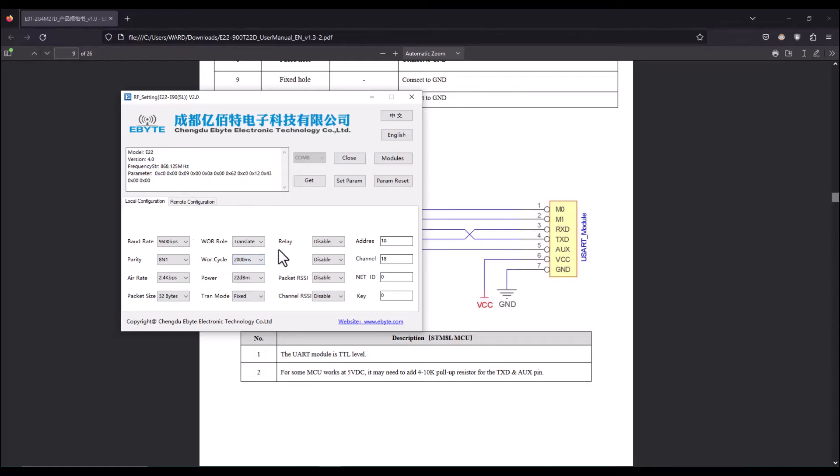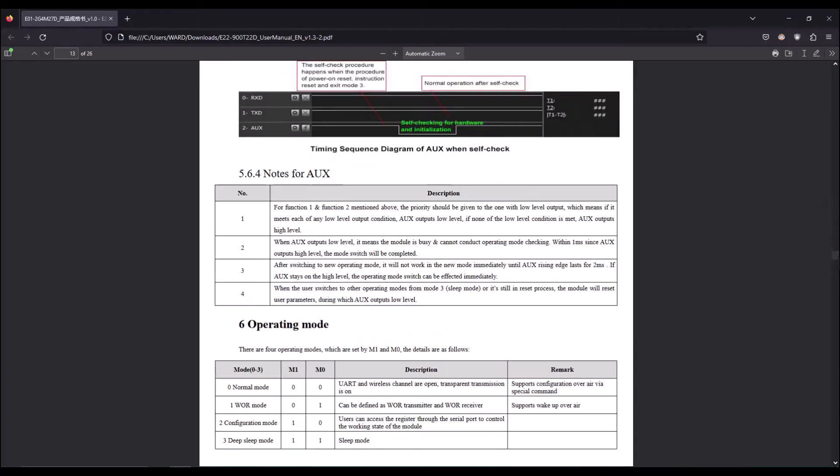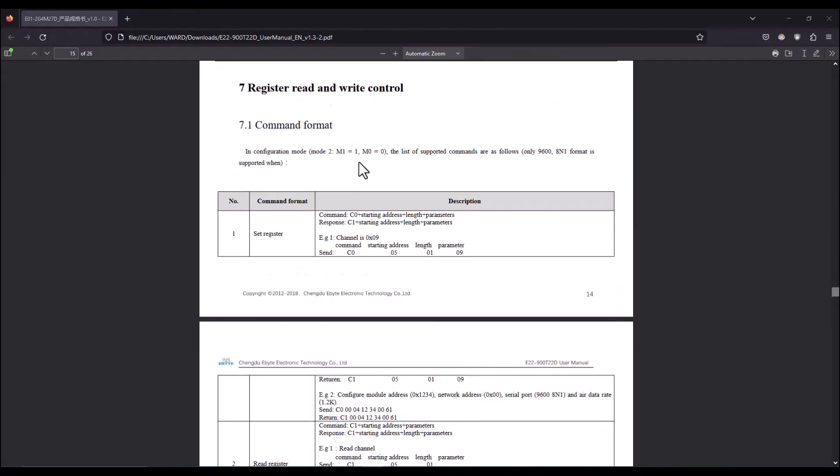I'm not using sleep mode right now. The LBT option is related to monitoring before transmission — if the wireless channel is available, transmission will start; if this option is activated, there will be a delay before actual transmission occurs. Here we also have the device address, communication channel, network ID, and the key. We can also see the values of the internal memory registers of the module.